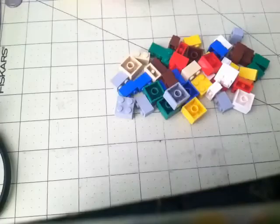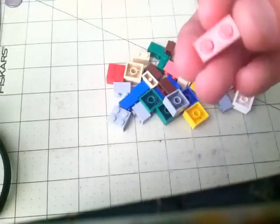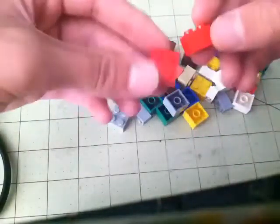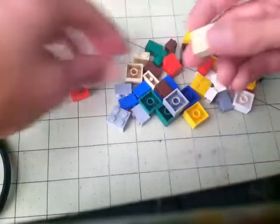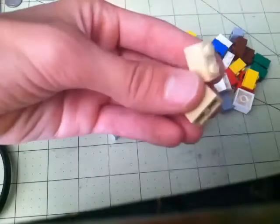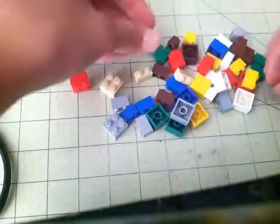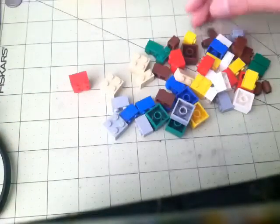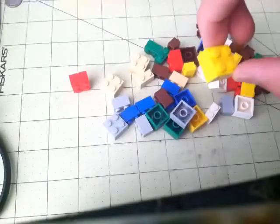That's the first part. Now that you're done with these, you want to get all the two by two bricks and all of the one by two bricks of each color. One of the colors, which is the tan color, will only have two of these, so you're just going to have to use these things. Every color except for tan has four of the two by twos and two of the one by twos.